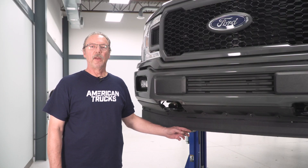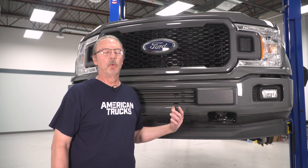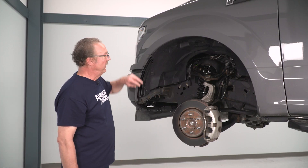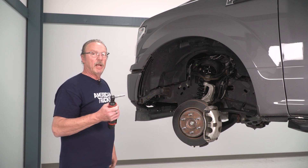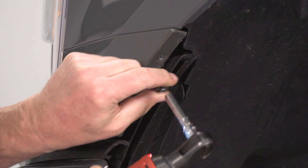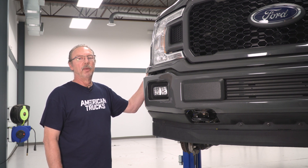Today we're going to be installing a lower valance on our F-150, but before we can do that we need to get the old one uninstalled. We've got our truck up on a lift, but you can easily do this job with the truck on the ground. The first thing we're going to want to do is remove these two bolts from our lower grille filler panel using our 7-millimeter socket, and then remove the two on the other side as well. With the four bolts removed from our filler panel, we just pull it away from the body and remove it completely.